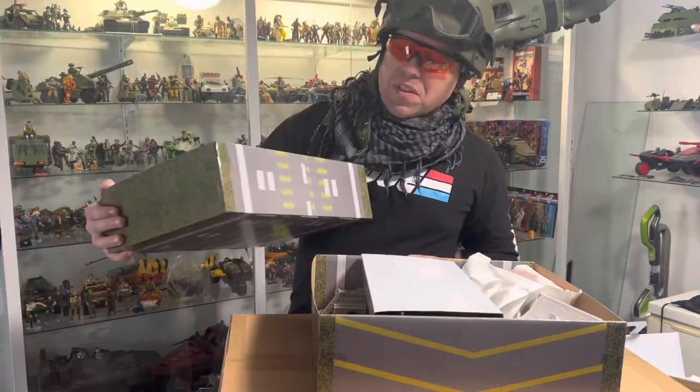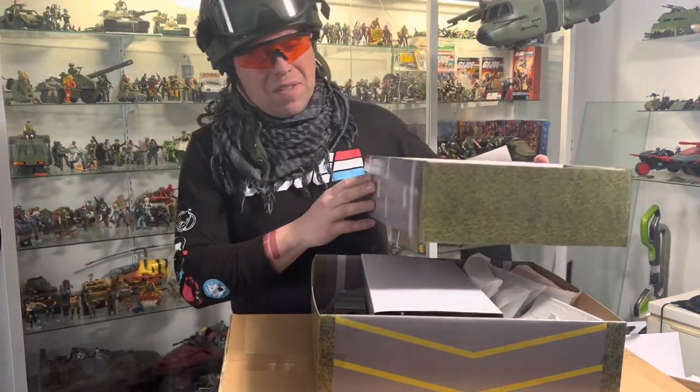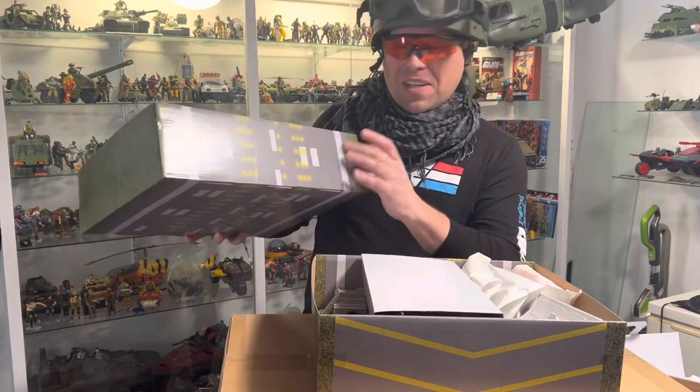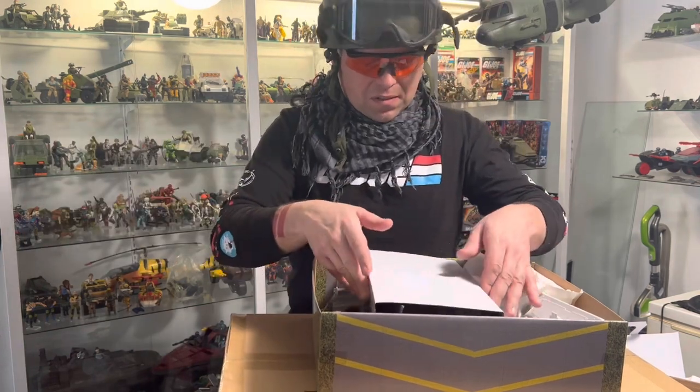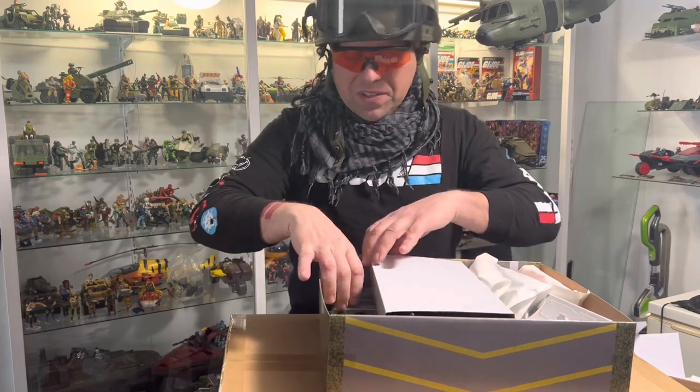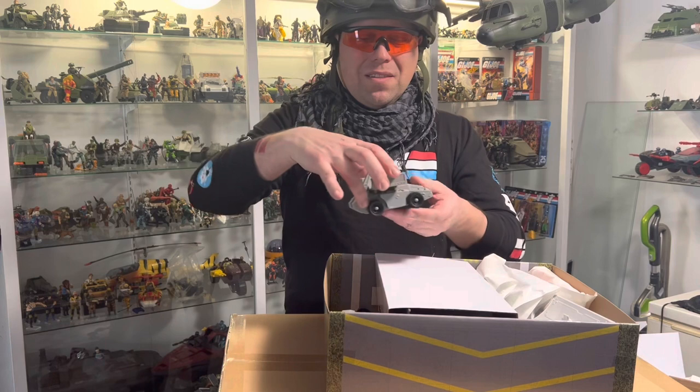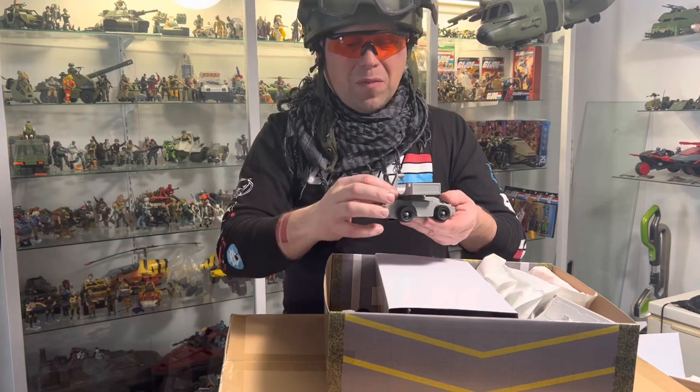So it turns out these boxes actually come out of the bigger box - they're like little trays. This one was for the figures. Looks like it has a runway on it. I'm trying to be very gentle but I'm very excited too. So the trailer for the armament.